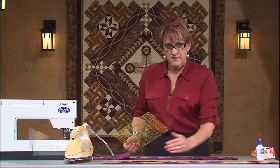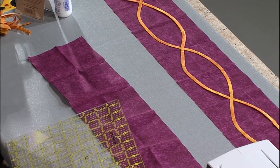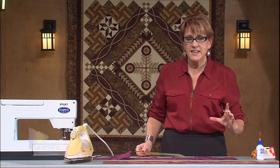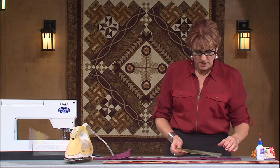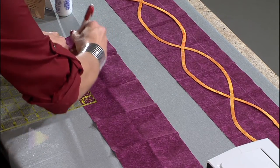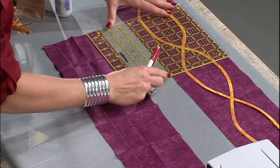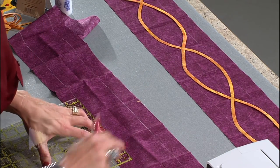Now I want to mark the edges of the design. One error that a lot of people make when they're doing applique, whether by hand or by machine, is they oftentimes put the design so close to the edge that when it comes time to trim the design down to their desired size, the applique is too close to the edge. So I don't want to make any errors there. For this design, I like to use my ruler and my marking pencil and mark an inch and a half all the way around the design, and down here.